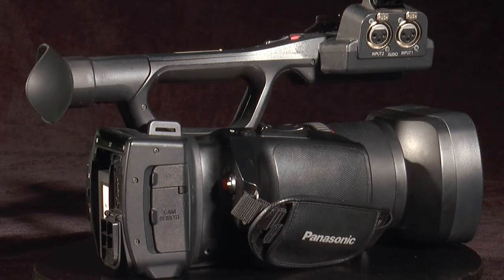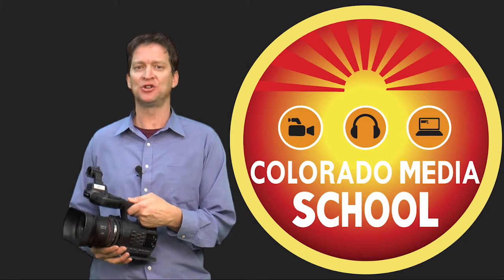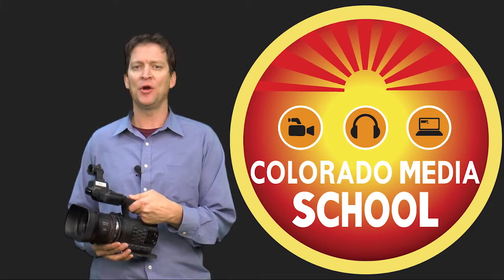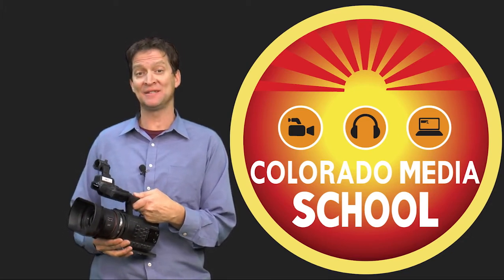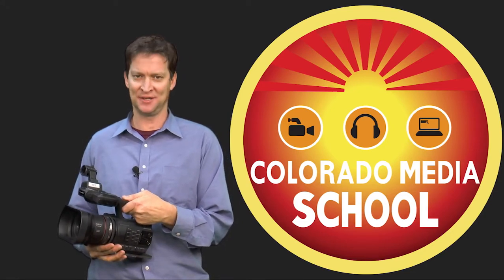It's essential that you learn how to operate video cameras regardless of whether your primary goal is radio or television. Many radio jobs are available for those people who know how to shoot video. Whether your primary interest in working in television is behind the scenes or in front of the camera, knowing how to use a camera is a must-know skill set.